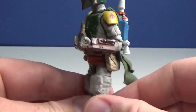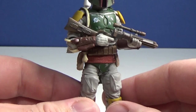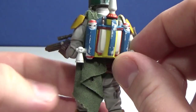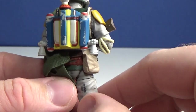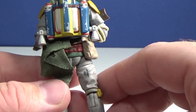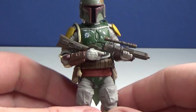It's just a stunning looking figure, aesthetically pleasing. I've always been more partial to the Return of the Jedi version than the Empire version — I just like the reds, the blues on the jetpack, all that cool stuff. And yeah, it's been a long time coming for an updated Return of the Jedi Boba Fett.